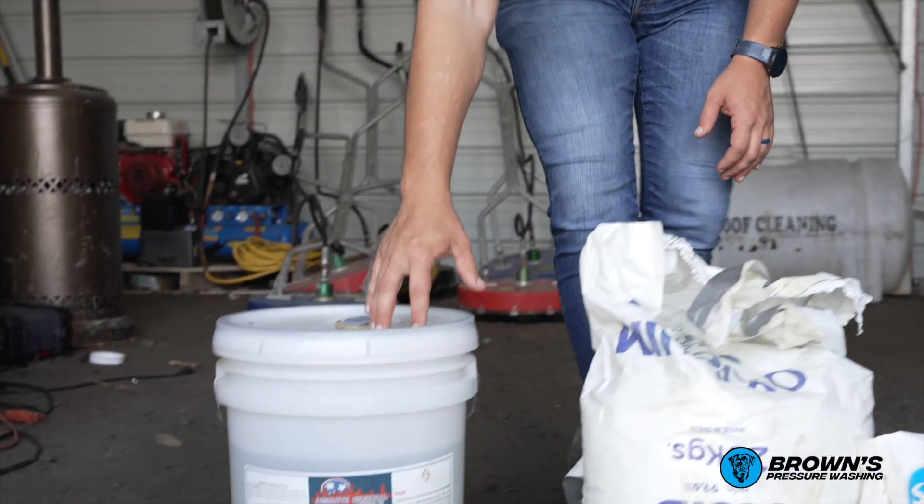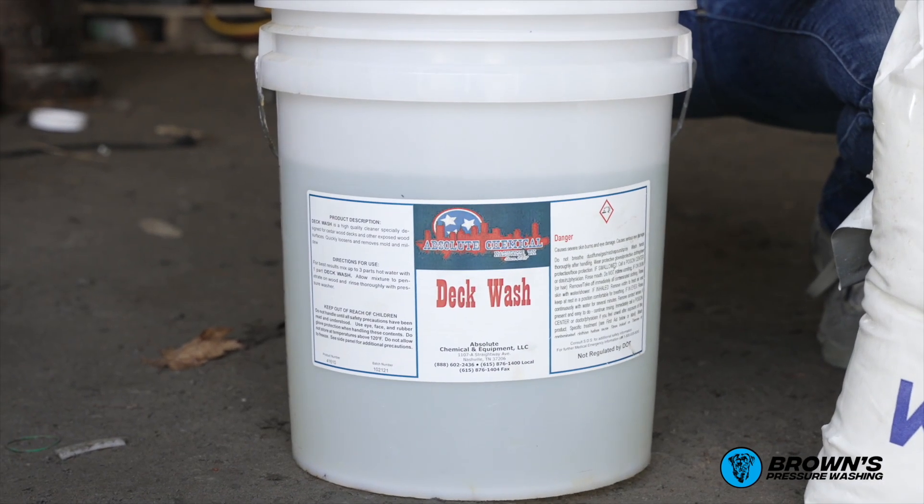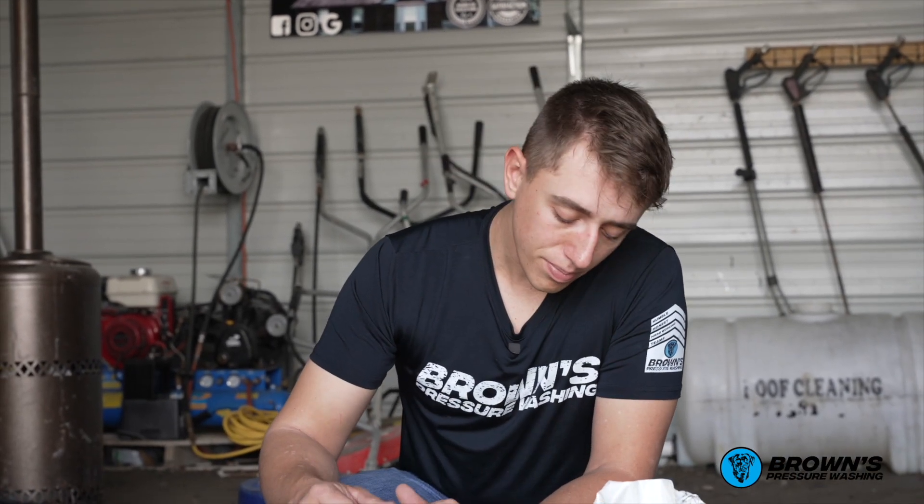The third way is using a chemical called deck wash. Our local chemical distributor, Absolute Chemical, provides this for us. This is a very safe and easy way to clean wood. It's not as aggressive as sodium hypochlorite or sodium percarbonate, and there's no mixing involved. You can just apply it with an X-Jet or your downstreamer, similar process to sodium hypochlorite — spray it on, let it sit, come back and rinse it off.